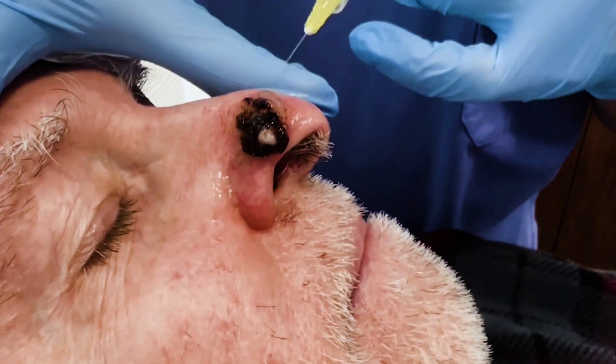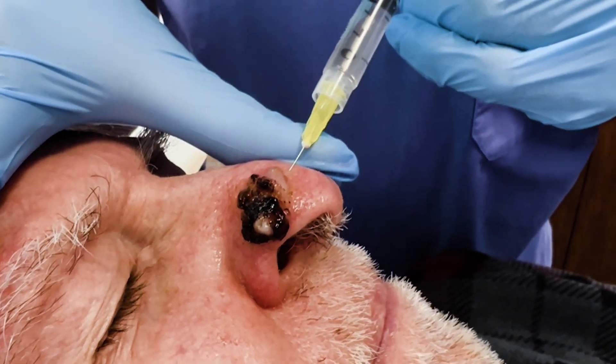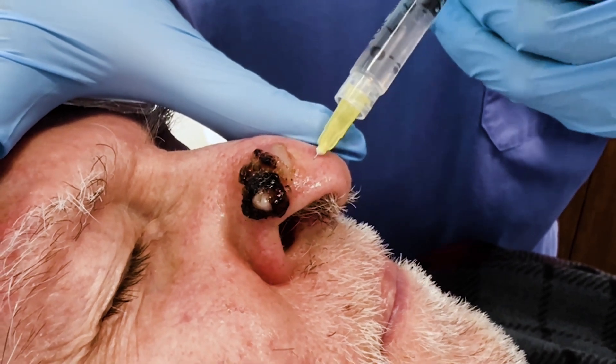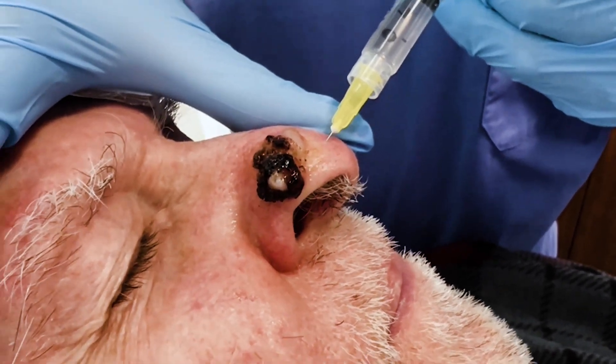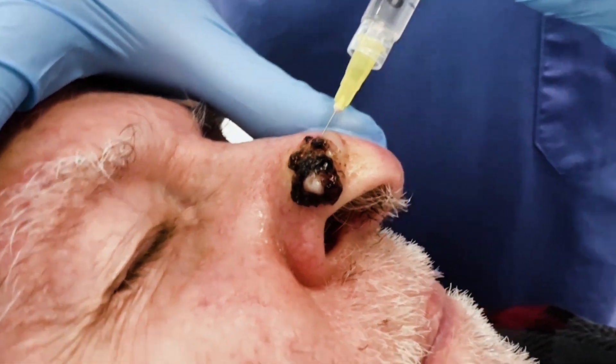This is a little basal squamous cell carcinoma and we're going to be doing Mohs surgery on it. First thing we do is numb the area. You can see this is very exophytic, which means it's grown out of the skin.